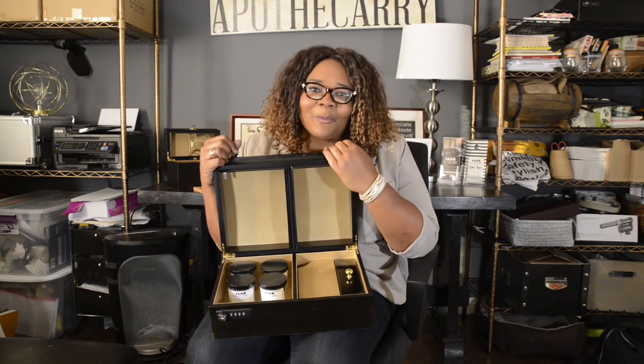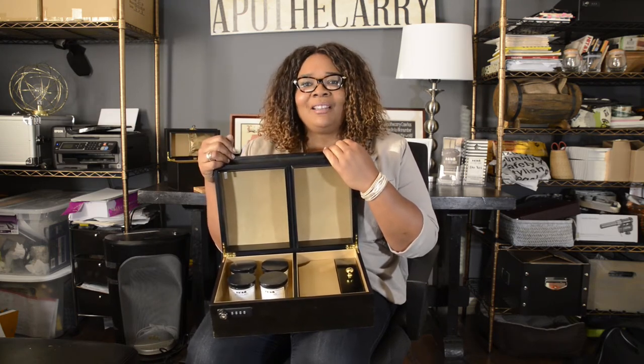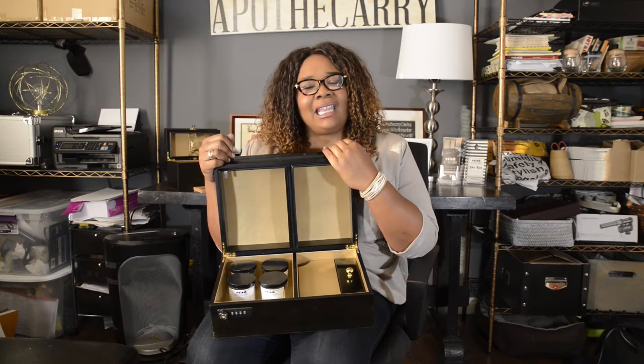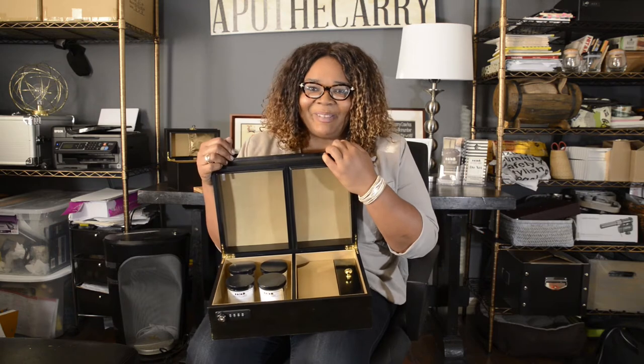You keep your wine in a wine fridge, you keep your liquor in a bar, you keep your cigars in a humidor, but you keep your high-quality cannabis in a shoebox under your bed. That does not make sense to me.